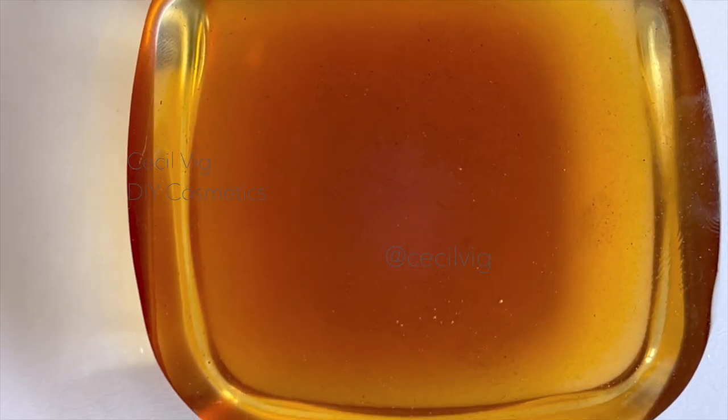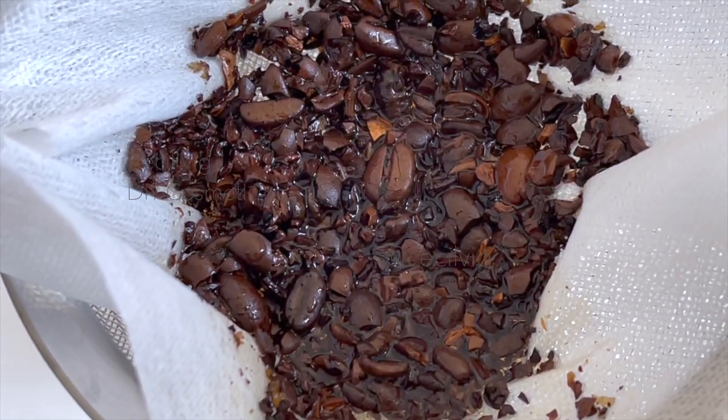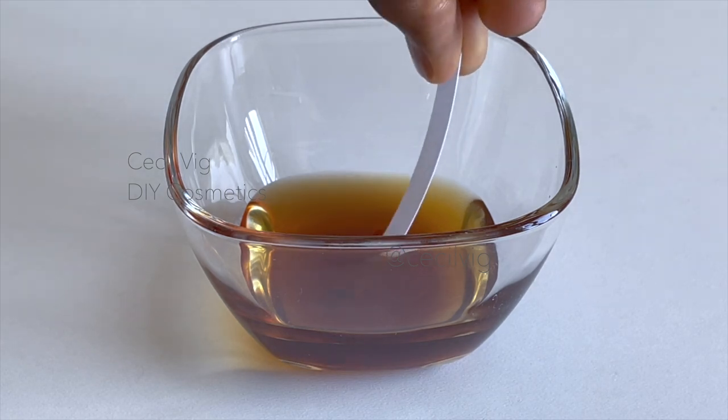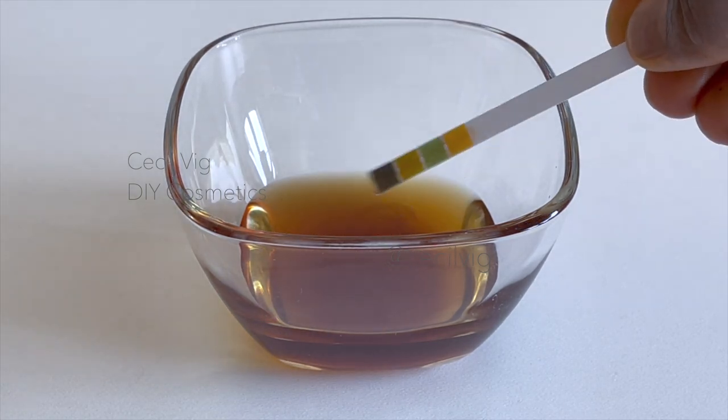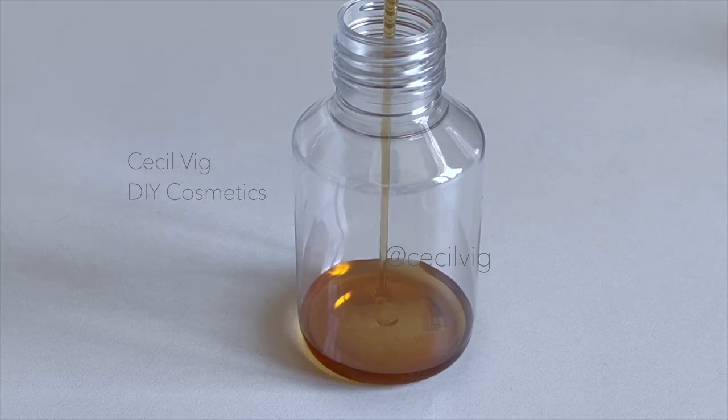Here we have the coffee extract. I will grind the leftover coffee to a fine powder and prepare a body scrub with it. This coffee extract is active at a pH of between five and six. Pour the extract into a clean sterilized container and store it away from direct sunlight.